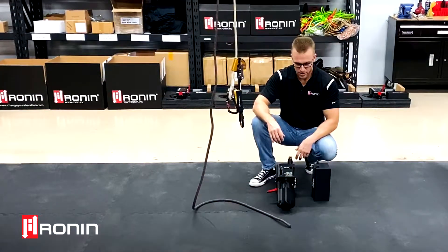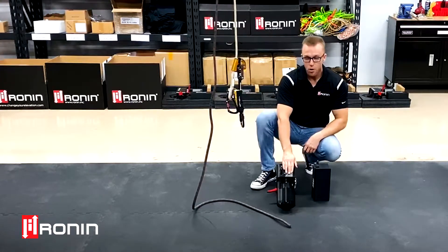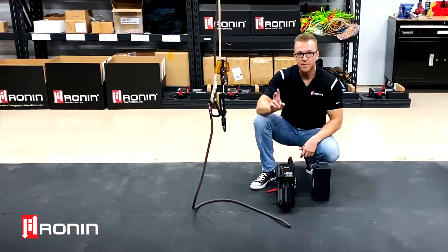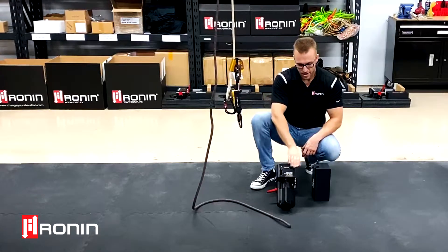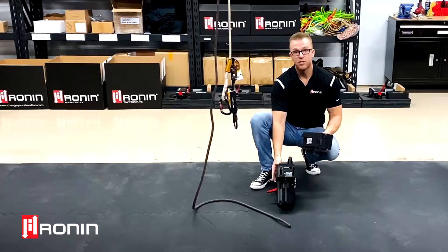Hi, this is Ryan Estrada, Ronan General Manager. I want to come to you today with another instructional video. We're going to do rope loading today. Basically, we have two types of units out in the world currently, so your rope loading procedure might be a little bit different, but everything is based on your ID plate for your serial number.